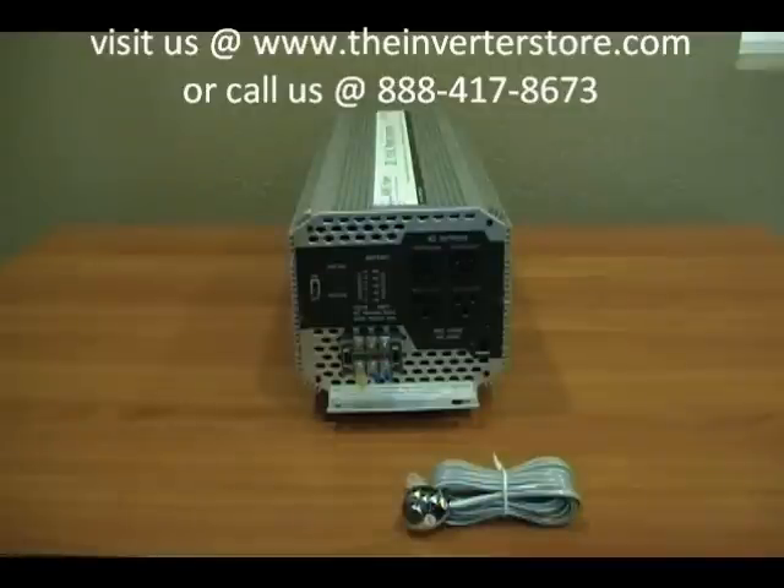This is the Ames 5000 watt 24 volt modified sine power inverter. It has a surge capacity up to 10,000 watts and it's available from any Ames reseller. For more information visit our website at www.AmesCorp.net.